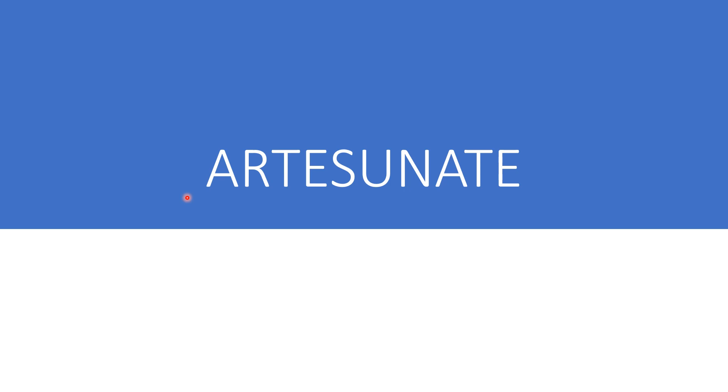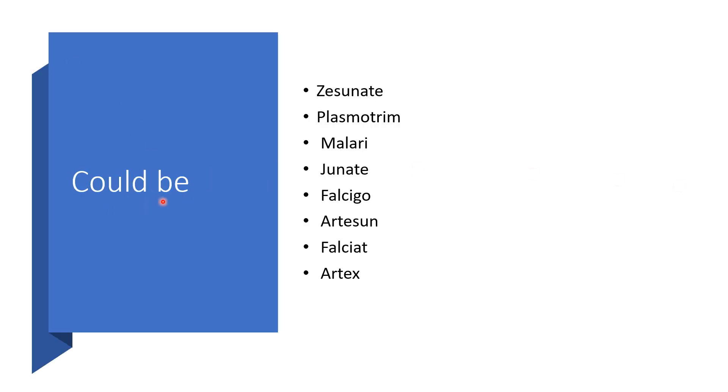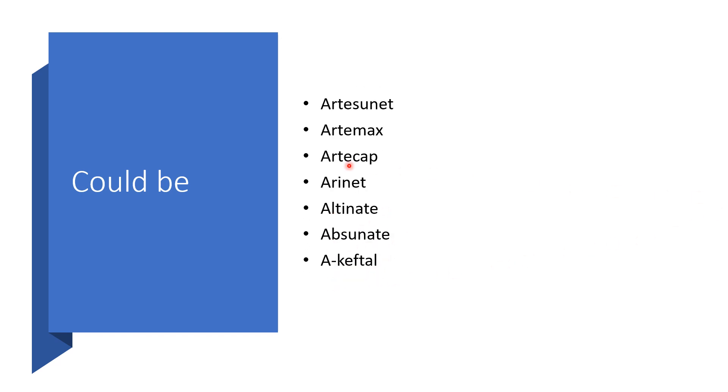Today, the focus will be on artesunate. Artesunate could come under different brand names depending on which one is available in your jurisdiction or country. It could be Exacerbated, Plasmotrim, Malarie, Genet, Fasigo, Artesun, Fasciad, Artes. Others could be Artesunate, Artemis, Artecal, Arinate, Artinate, Abstinate, Acaftal.